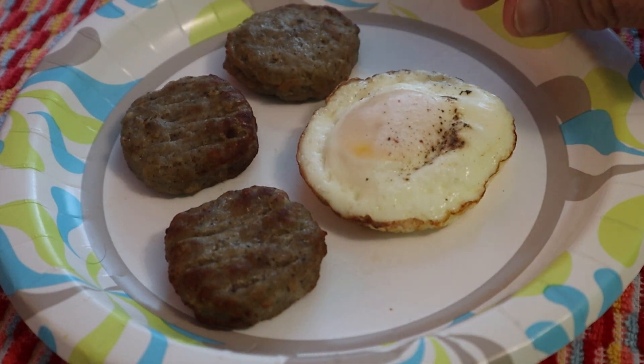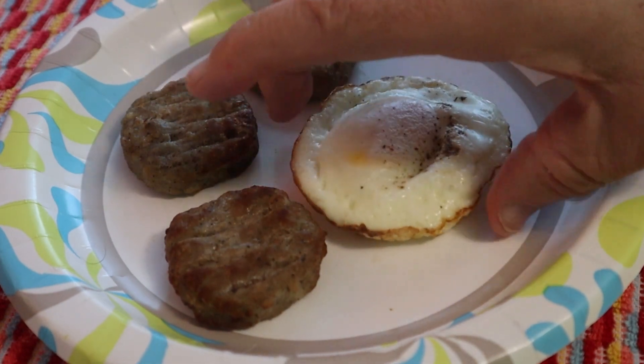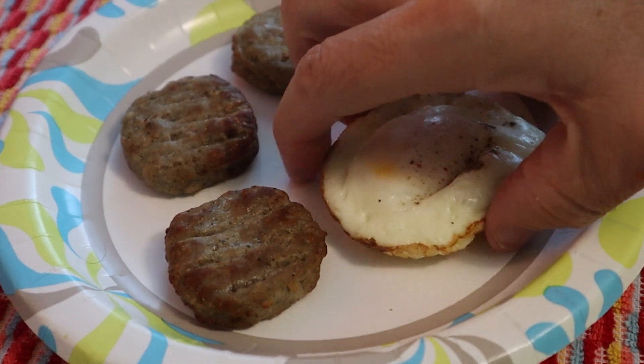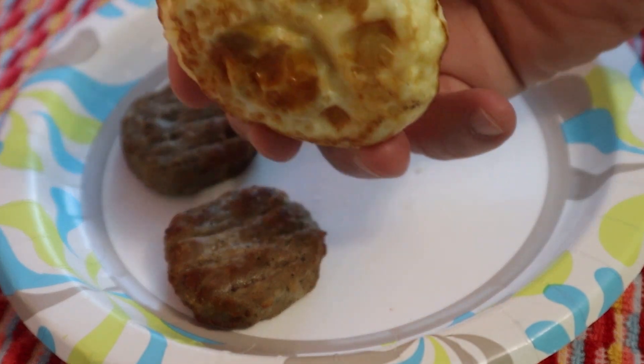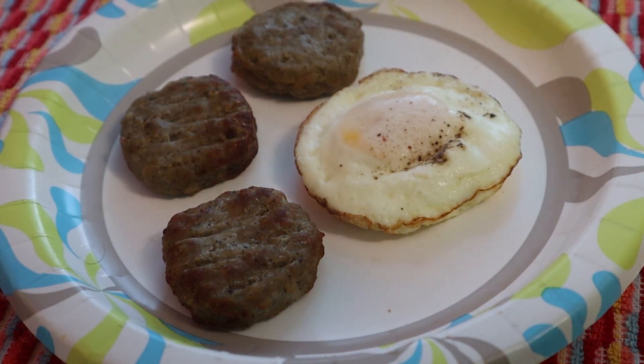As you can see, the egg looks like it's cooked on the top, and that black is a little bit of pepper. I'm going to be careful not to crack the yolk. That's what it looked like on the bottom.